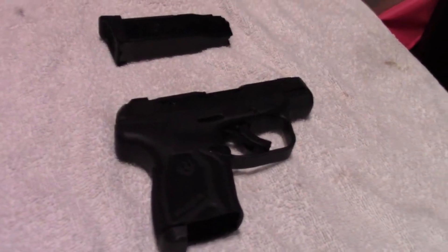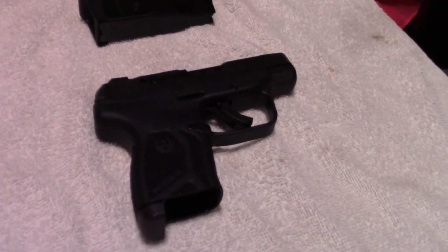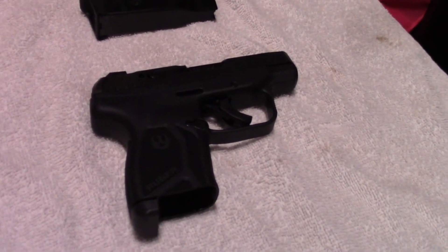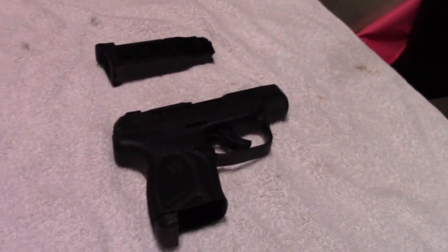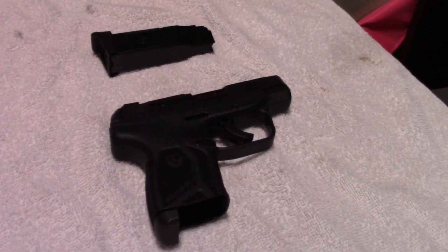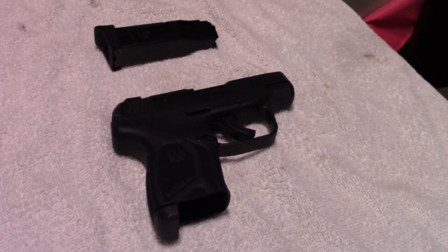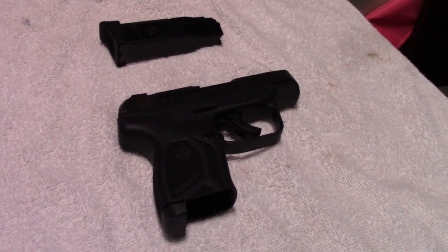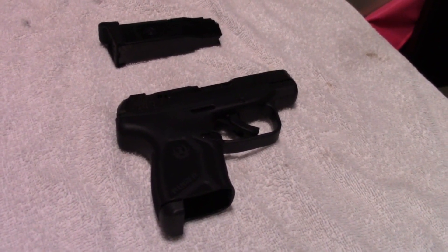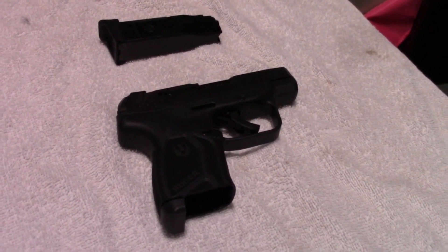This is the brand new LCP Max — it just came out a couple weeks ago. For those that pay attention to this channel, Shan Shan and I, combined, have owned every LCP model that has ever come out. Shan Shan owned the original LCP and the LCP Custom, and I owned the LCP2, which was cerakoted in Wolverine colors, for those that have watched that video.